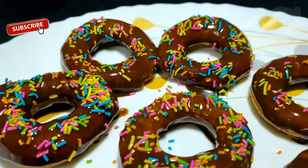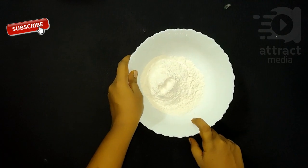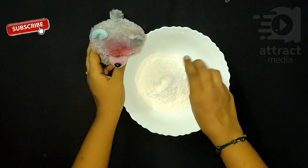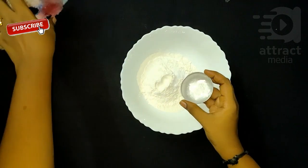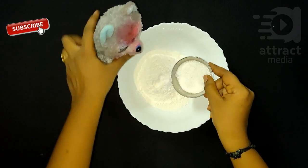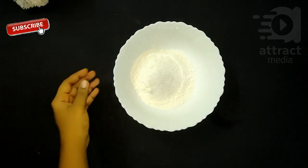we will make it easy. In a bowl, we will add 1 cup of baking soda and baking powder. We will add 2 cups of baking soda. Add 1 cup of baking soda.